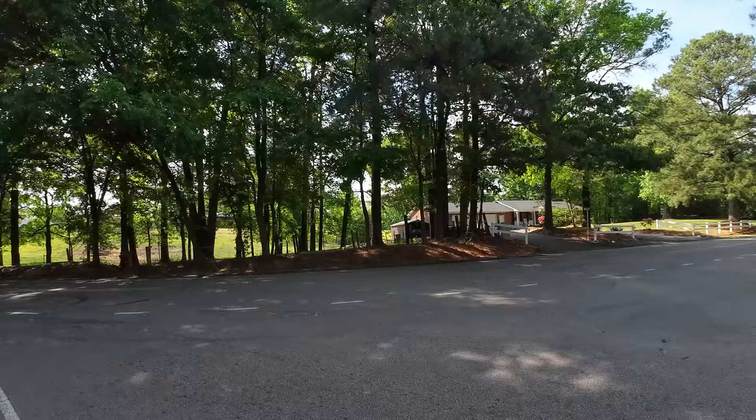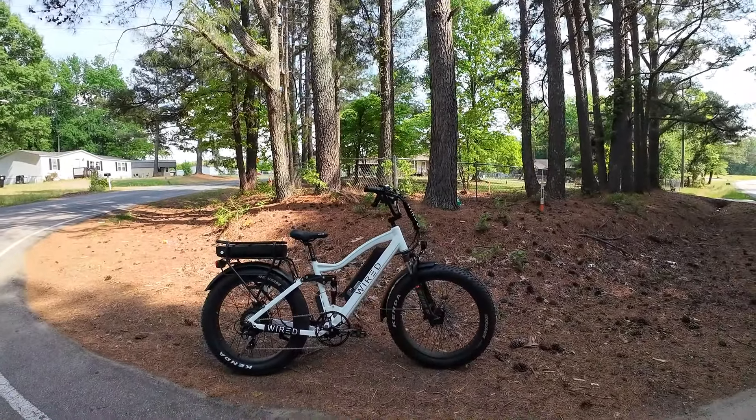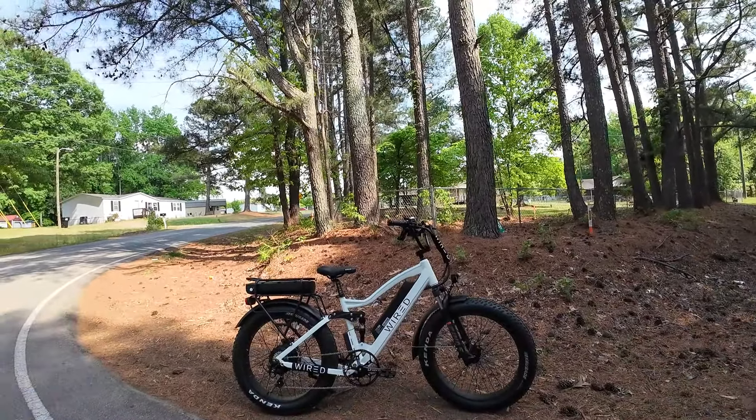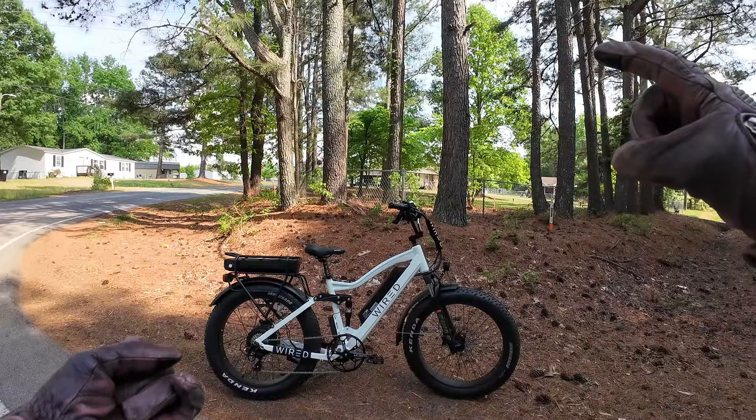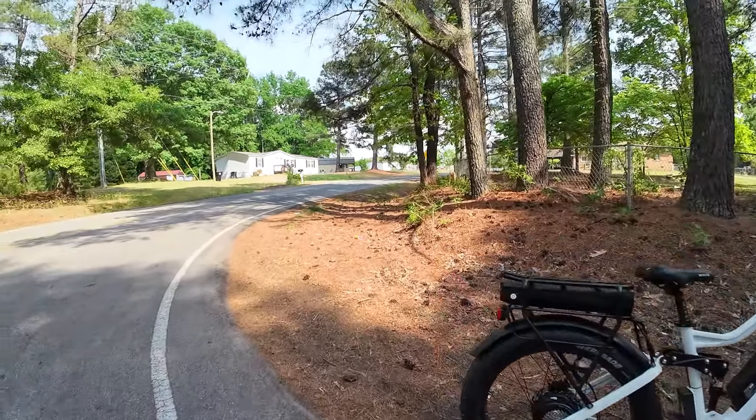And because I'm completely insane, I want to know what the limits are. I'm going to push the limits of this bike. This is spur of the moment, but we're going to find out how fast this thing can possibly go. We're going to go on a long downhill road, I'm going to pedal, and we're going to see where she tops out.